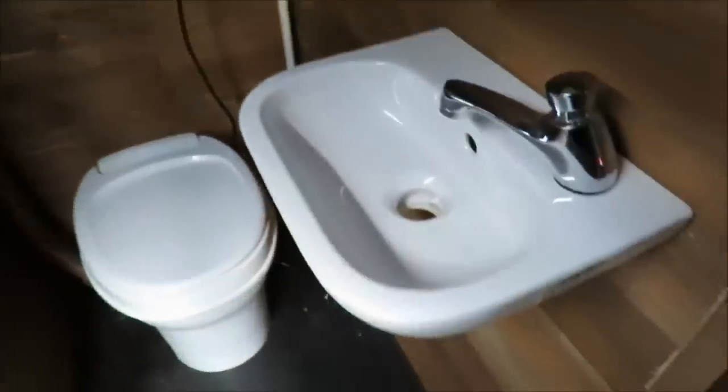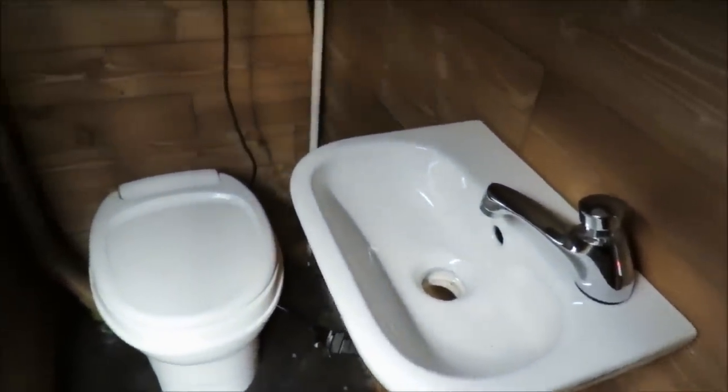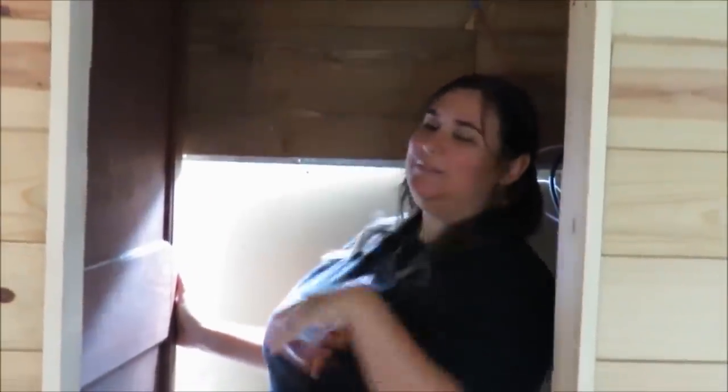Here is our cute little bathroom. We have a teeny tiny little sink right here and a toilet. Right there is the exhaust pipe that goes up out of the black water tank — I painted it brown to match the walls. The walls are just paneling; you can buy it in a cardboard box from Lowe's. It's really thin real wood, but you just pop it in with a nail gun. This is the bathroom door that is a closet unless you're using the bathroom, and then it closes to become the bathroom door.